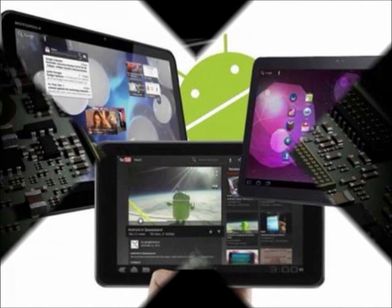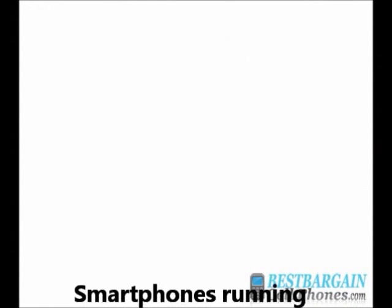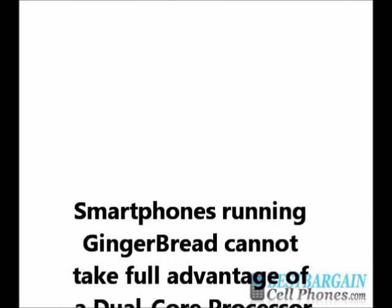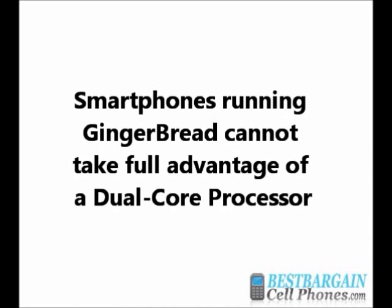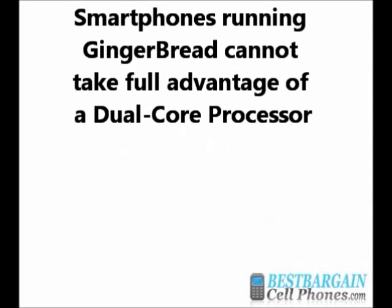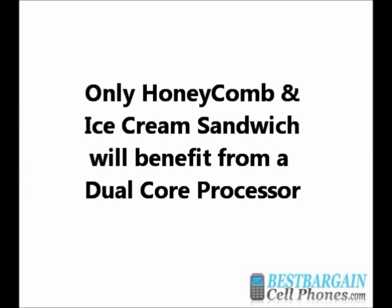We saw a bunch of dual-core processors appear in tablets in 2011, because they were running Honeycomb, also known as Android 3.0. The latest smartphones are still running Android 2.3, known as Gingerbread. Gingerbread cannot fully benefit from a dual-core processor, but you can notice slight improvements for input and output. Currently, the only Android operating systems that can take full advantage of a dual-core processor are Honeycomb and Ice Cream Sandwich.